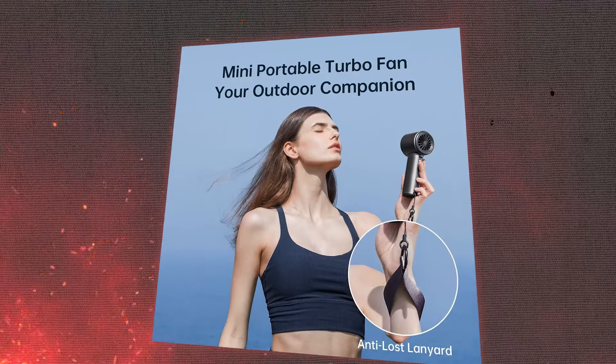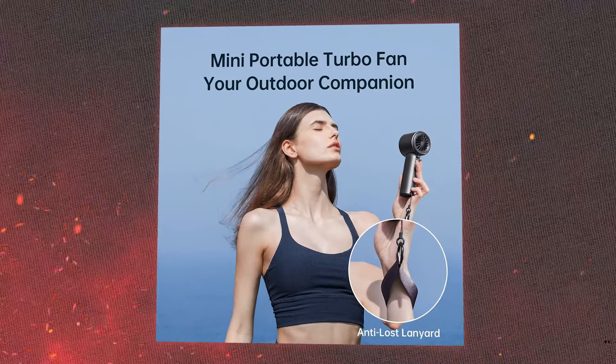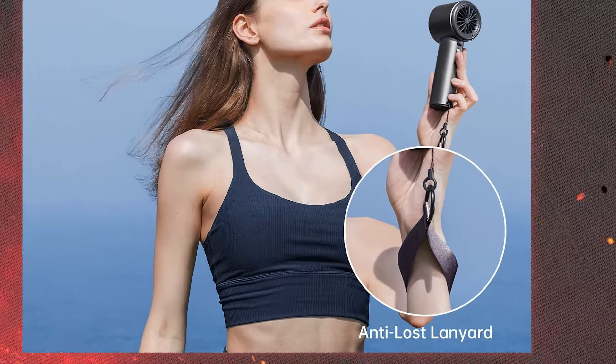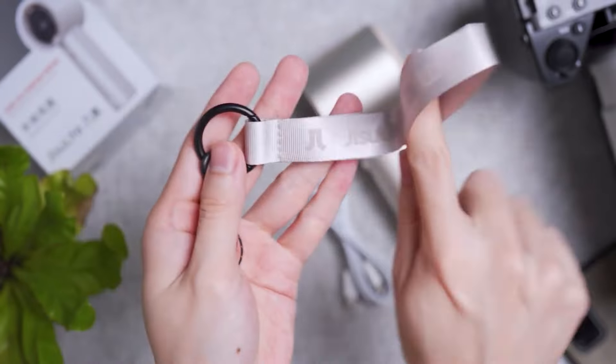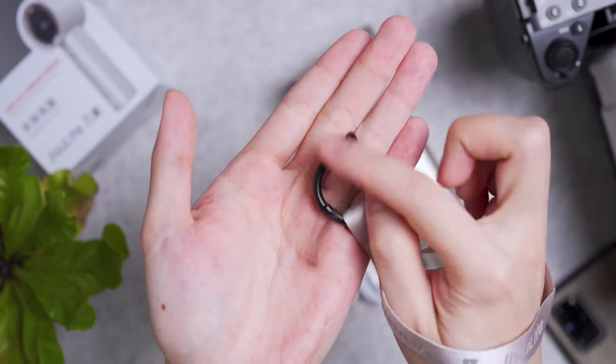It even comes with an anti-loss lanyard, so you can always keep it handy and never lose it. The lanyard is durable and stylish, ensuring that your fan is always within reach.